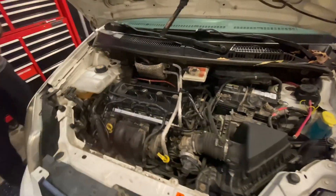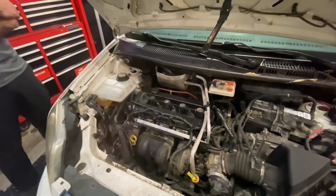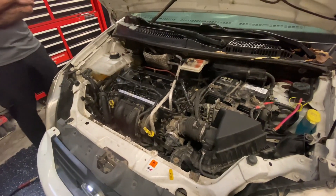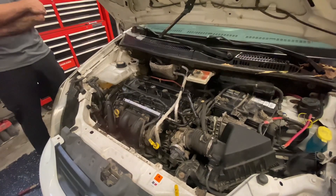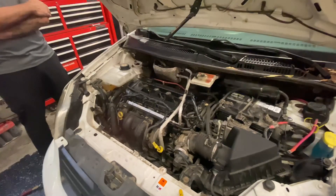It started. Not making any noise yet — operative word in that sentence: yet. It's still hissing. You can hear the hiss. It's got a — I have to fix the PCV system. That's all there is to it. I don't know where it's coming from.